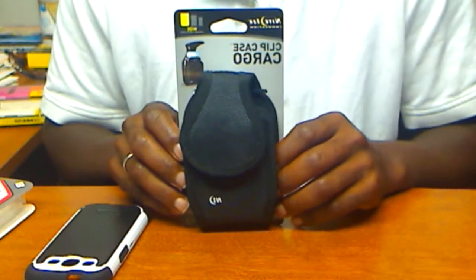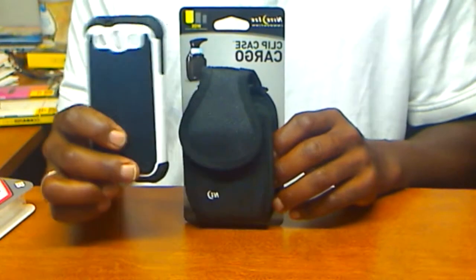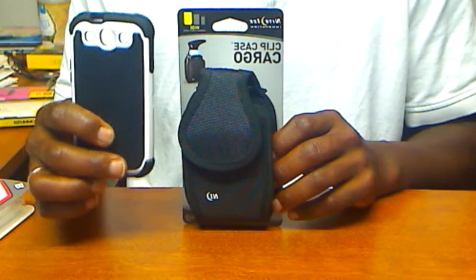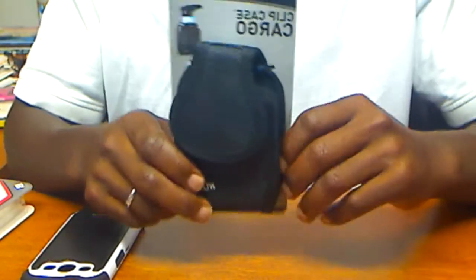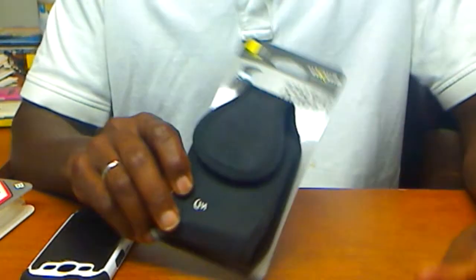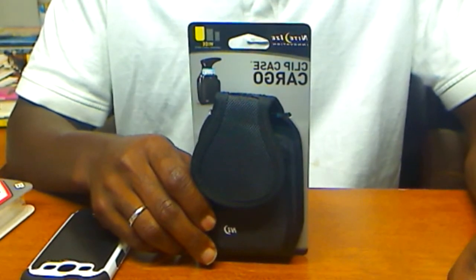So there we have it — a Ballistic Nylon Case that will accommodate a Galaxy S3 Ballistics SG Series casing. For more information on a pouch like this that will accommodate your cell phone, please contact us from the information located in the link below. Thanks guys for visiting.